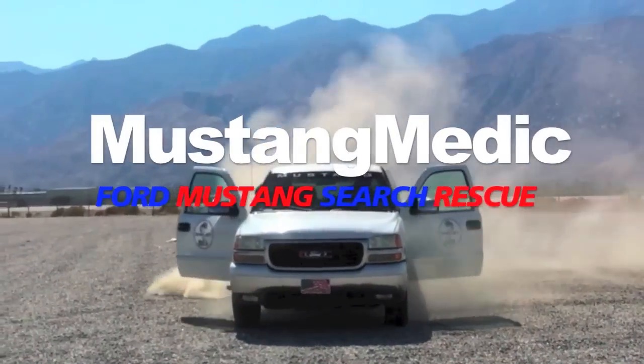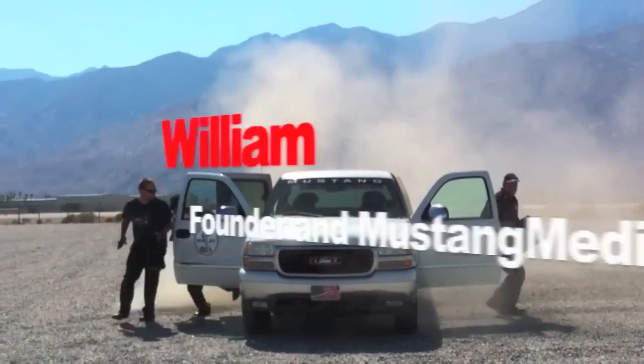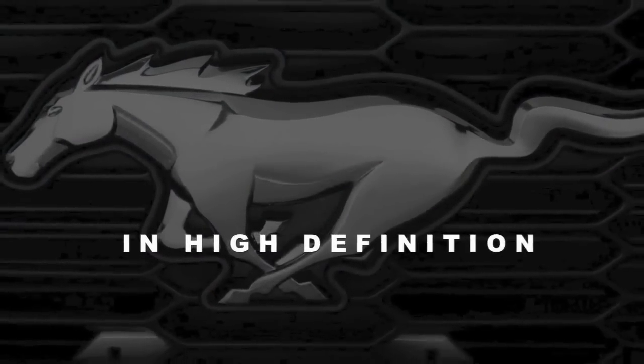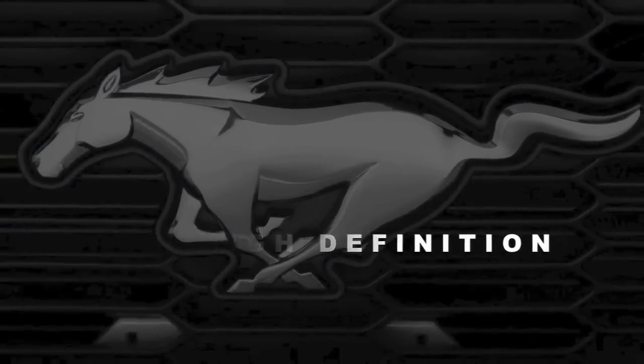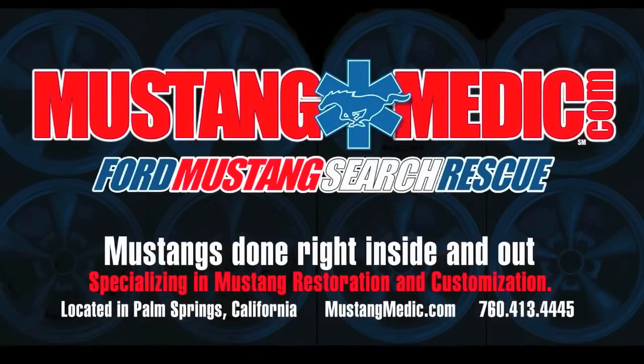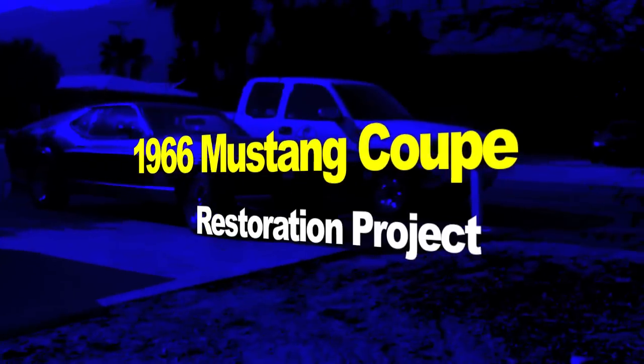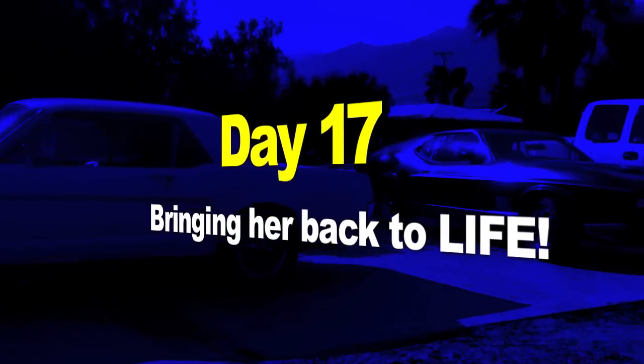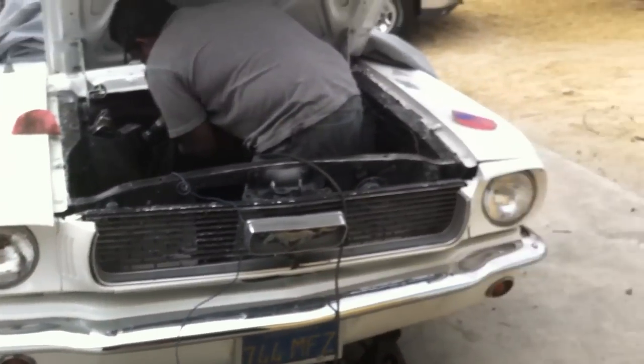Mustang Medic Ford Mustang Search and Rescue. This is the 1966 coupe restoration project — a quick update for you on day 17, bringing her back to life.